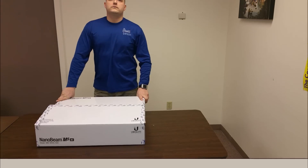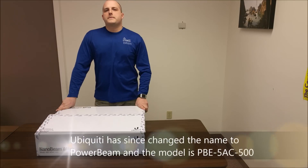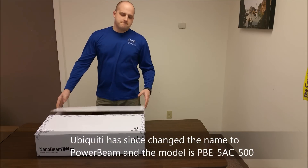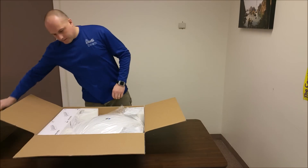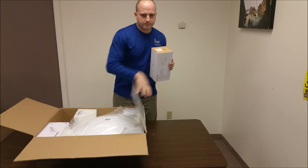This is the IntelliBeam unboxing for the Ubiquiti Networks NanoBeam M5AC, model NBE M5AC-500. This is the 2-pack that we received for the device.